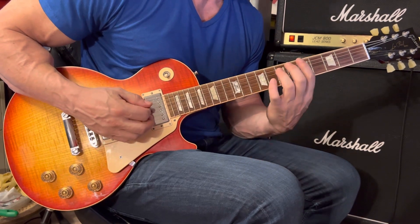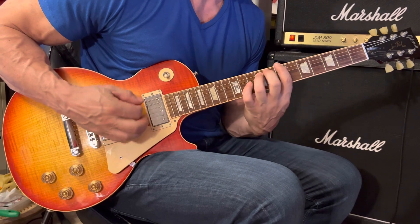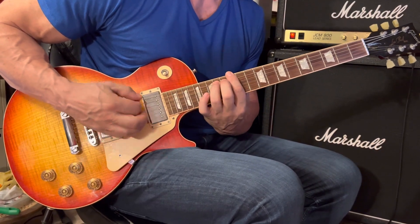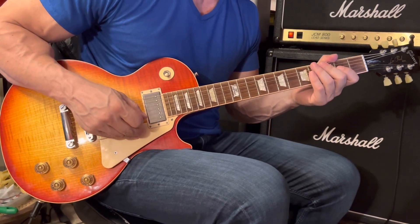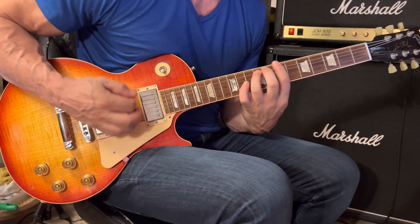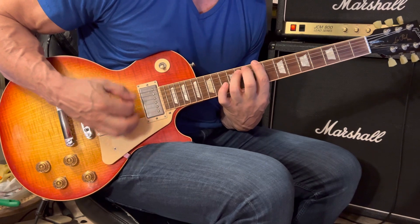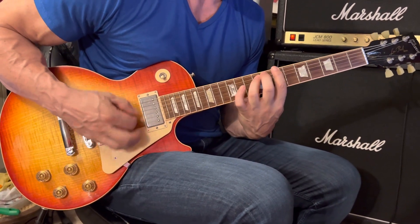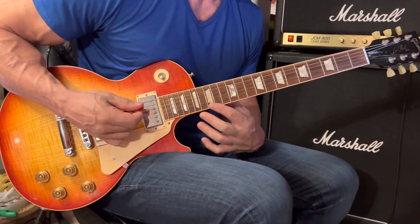Eight strums — C sharp 5 at the 9th and 11th frets — and then up to E5 at the 12th and 14th frets for eight strums. That's those four measures. The next eight bars are the same as the previous eight. Here's the chorus.